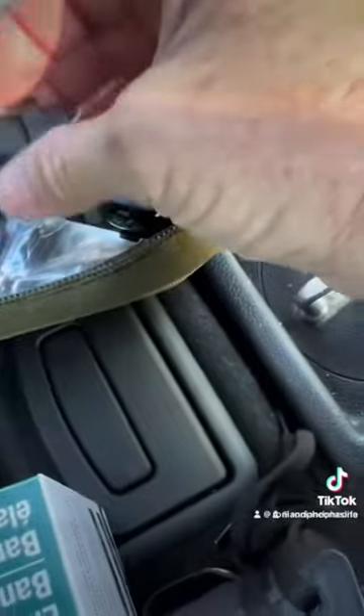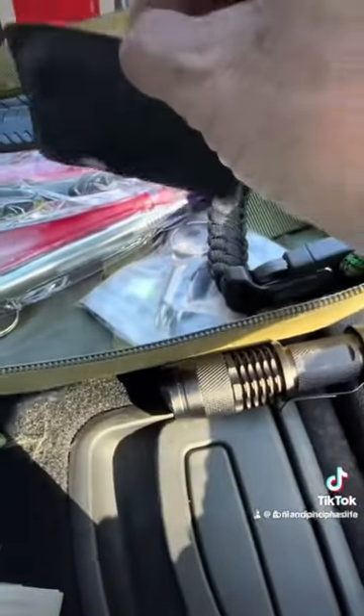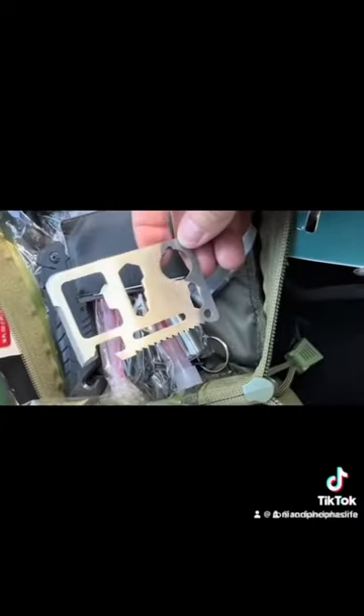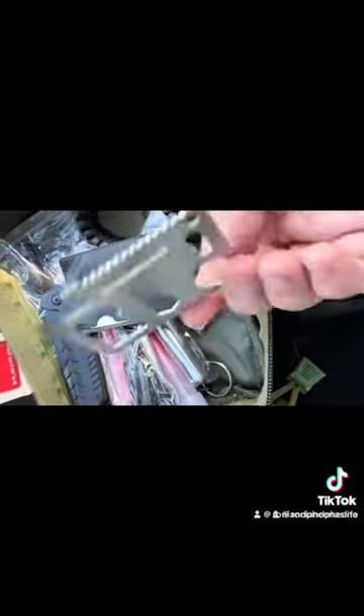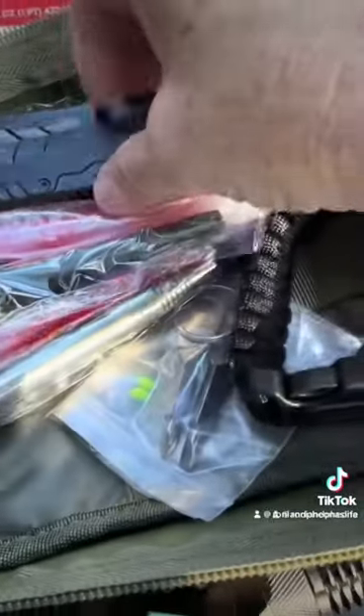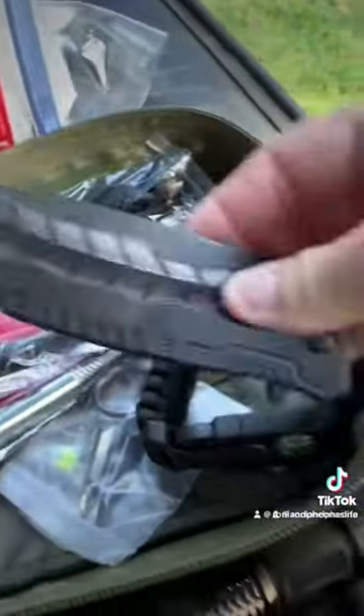Mini flashlight — this sucker's bright. And I have these multi-tools — if you don't know what they are, that's a screwdriver, can opener, bottle opener, mini saw. It does come with a card that tells you what everything is. Of course I also have a knife, glass break, and seatbelt cutter.